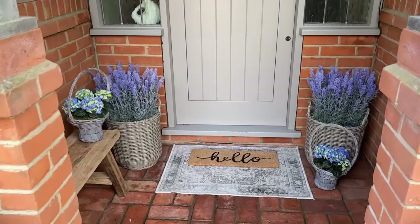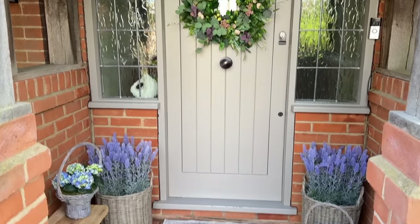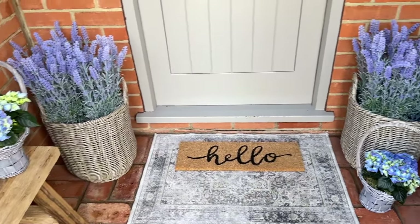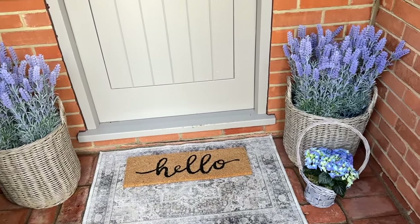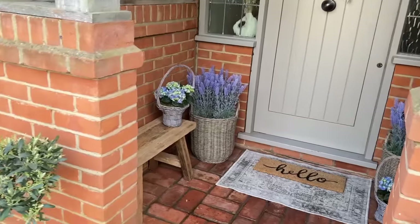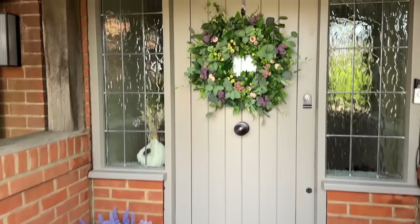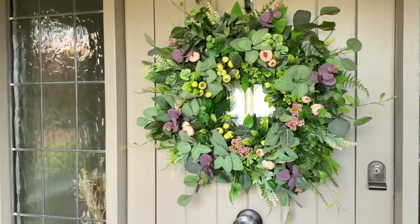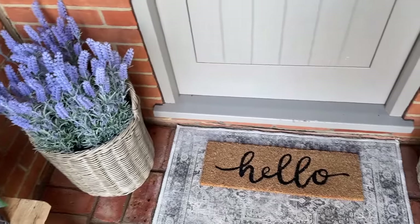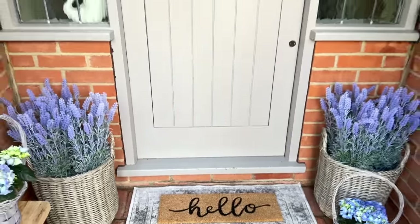I bought this from a small business on Etsy — they're called 365 Wreaths. And I actually bought our Christmas wreath from them this year. It's just someone who hand makes them, and I loved the way that it looked. I thought it would last throughout spring and summer. Of course it's fake, so it can just be there no matter what the weather is and it will be fine. And then this is the end look. I just think it's looking so nice and clean and simple, but really effective. And it's going to be the first impression when our guests come over, and it's perfect for spring and summer.